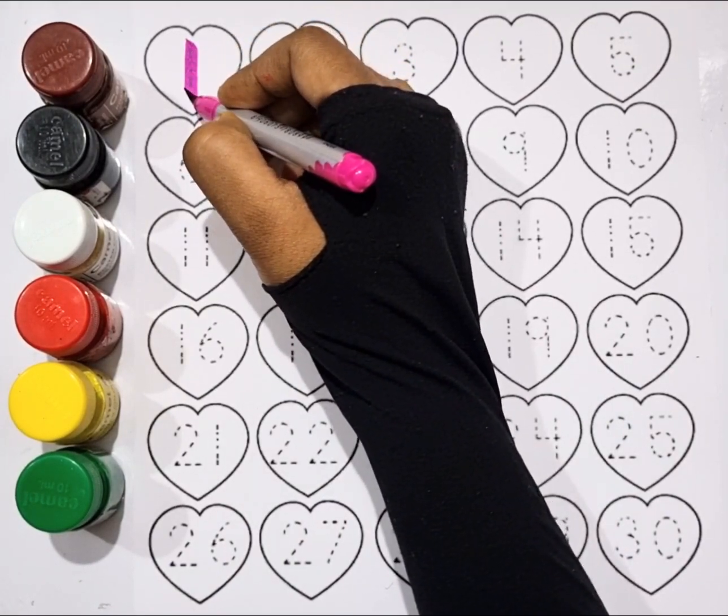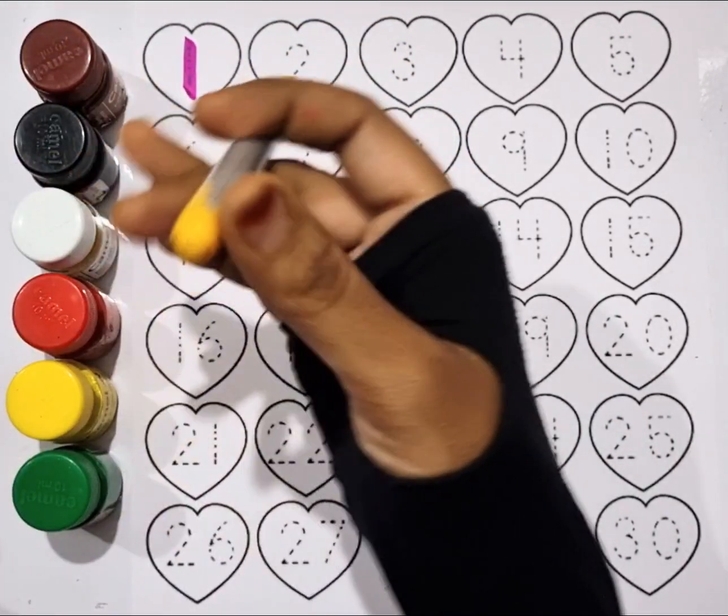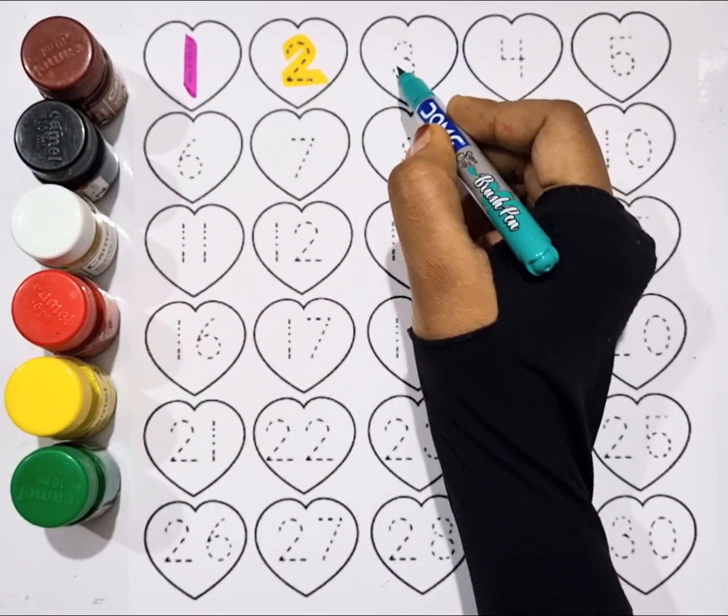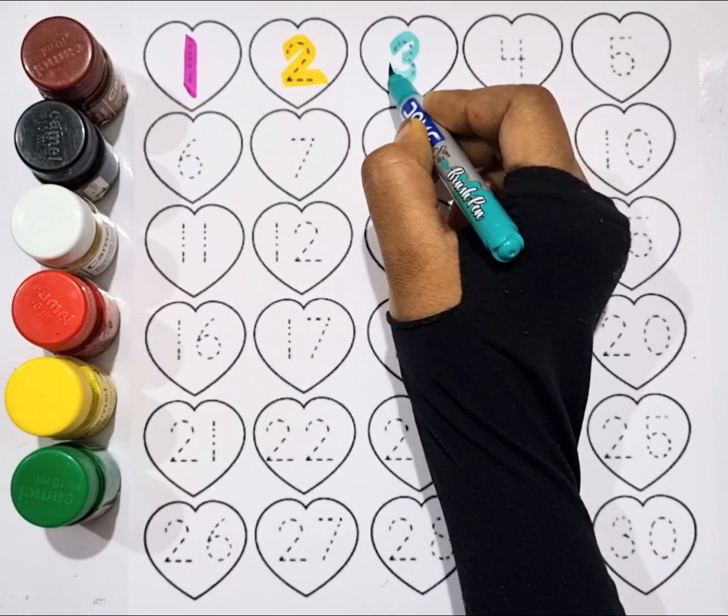One. Yellow color, two. Sea green color, three.